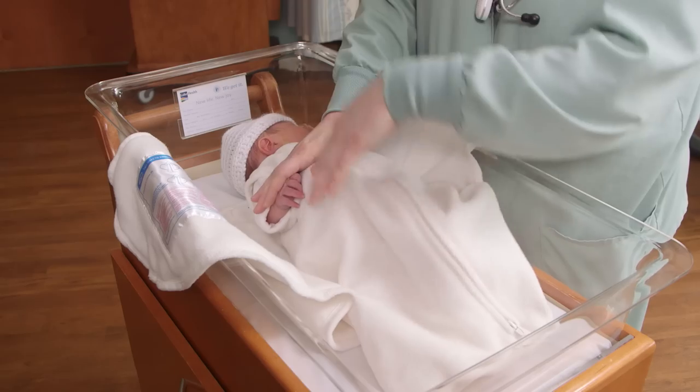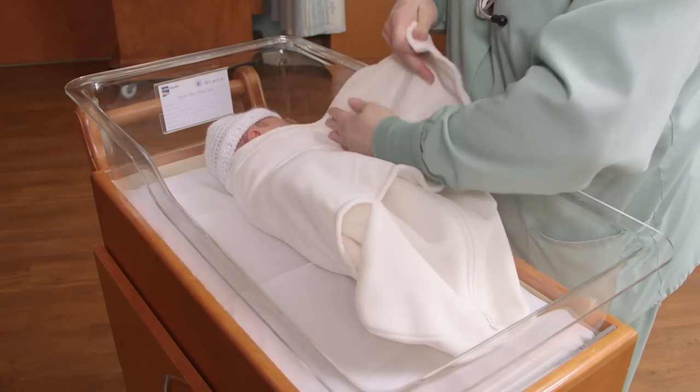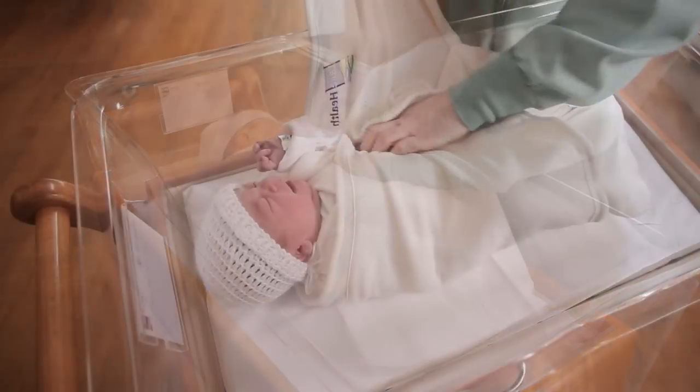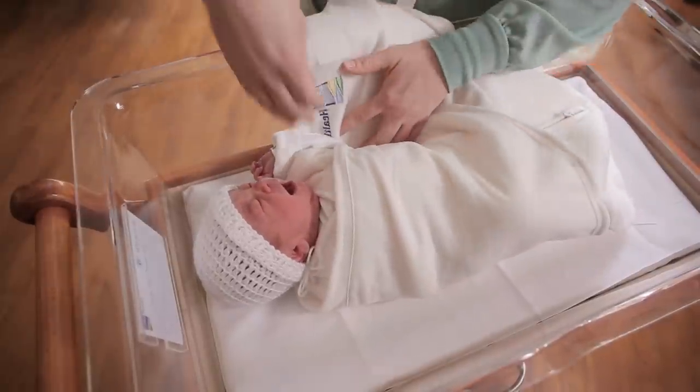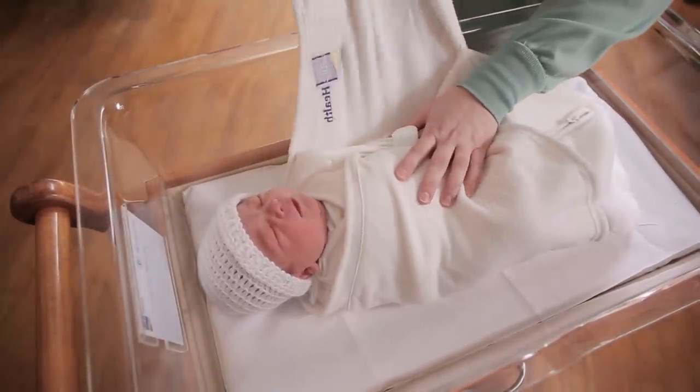To close the sleep sack, take the baby's arm down to the side and take your first flap over, making sure it is a little snug. Then take his other arm to his side, bring the flap over, and secure the velcro.